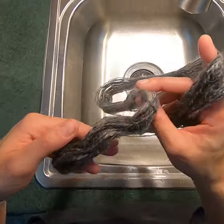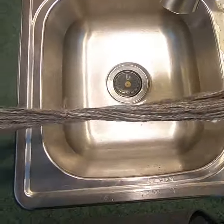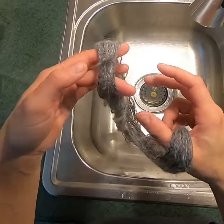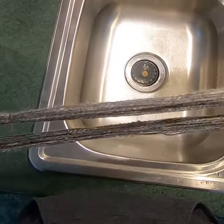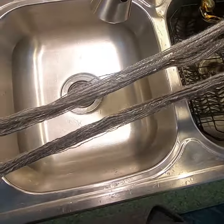I'll usually hang it up in front of a window to dry, or if the fire is lit I'll hang it up in front of that, or if it's a nice windy, warm, dry day outside I'll hang it outside to dry. There are all sorts of options for what to do when you're done washing your yarn.